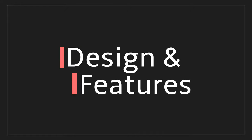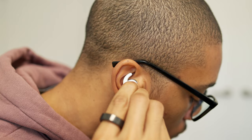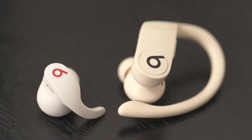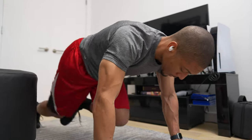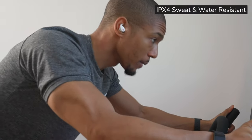Starting off with the design and physical features of the Beats Fit Pro, the earbuds have a new ear tip design where the flexible stem fits inside your ear, versus the over-ear design of the original Power Beats Pro released in 2019. What I love most about this approach is that it helps keep the earbuds securely in your ear when you're working out or moving around. These headphones are also IPX4 sweat and water resistant, so you can be confident they'll be durable and reliable during workouts or in the rain.